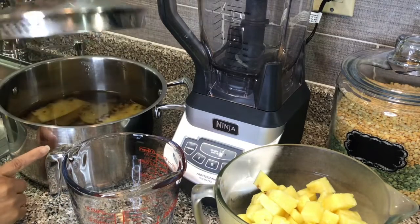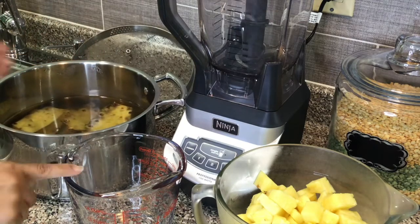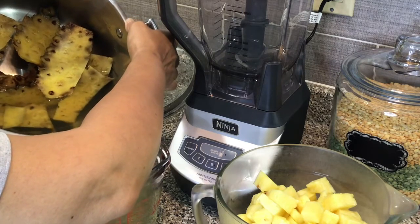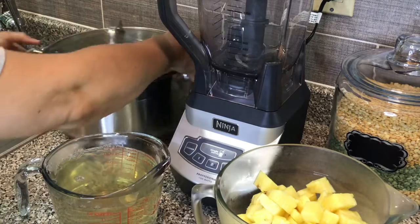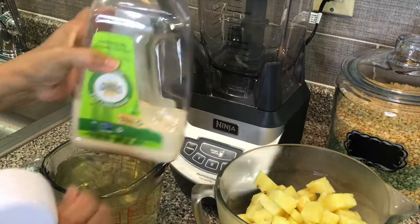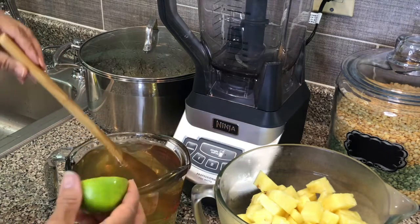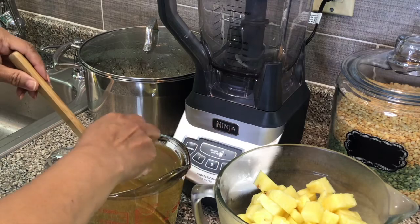Now that this has cooled down quite a bit, I'm going to pour some of it in my cup. You can see it has that yellowish color. I'm going to sweeten this with a little sugar — I'm using the organic raw cane sugar. I'm also going to add half a lime. I do have my lime press but it is already packed away.